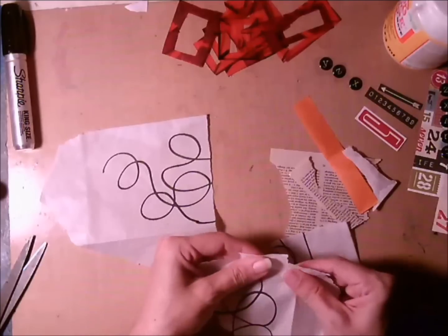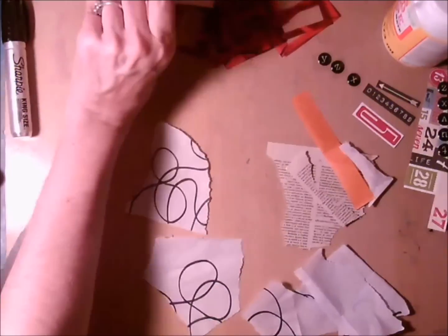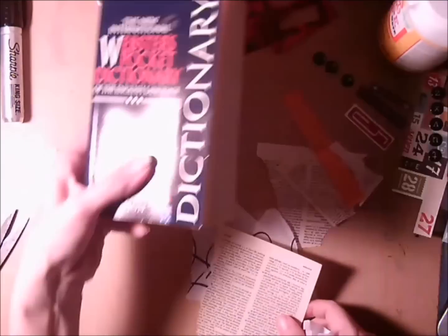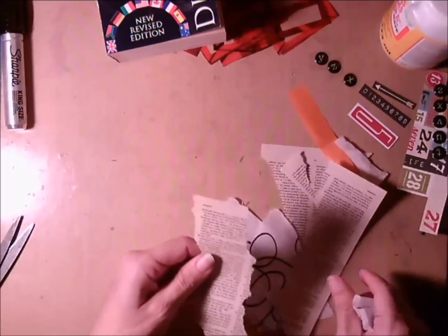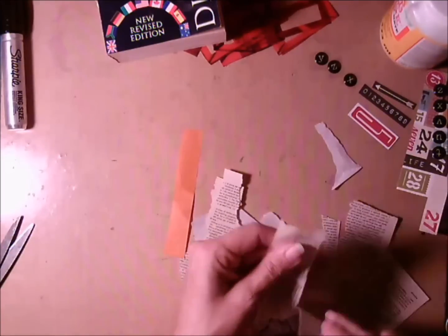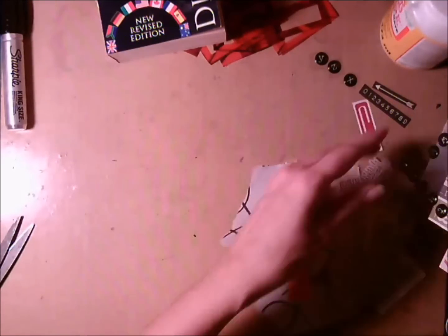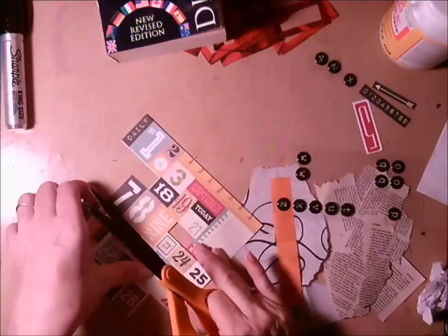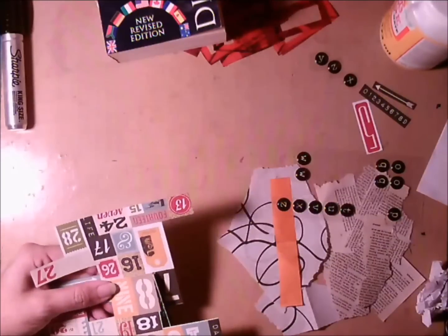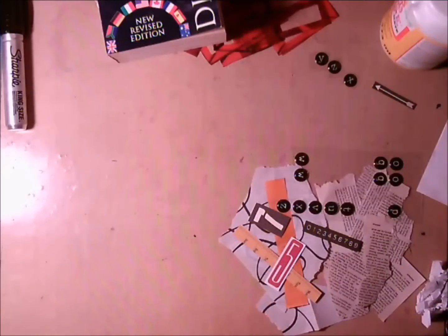You can see I'm starting to gather some of my ephemera. I'm pulling out some dictionary text to add to what I already have on the table. I cut some strips of orange tissue, pulled some letters out, and you can see here I've been cutting out of a six by six paper some of the things I thought I might use. I like to just kind of gather it all together and set it over to the side.